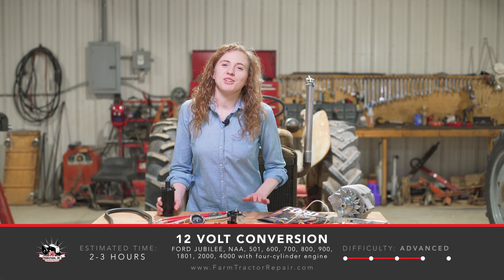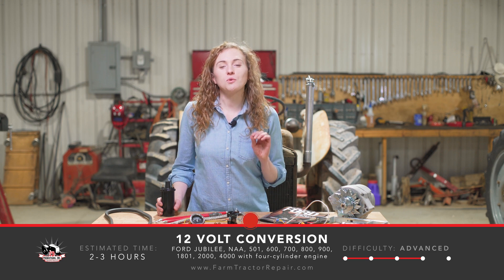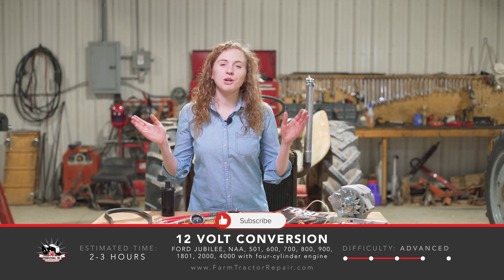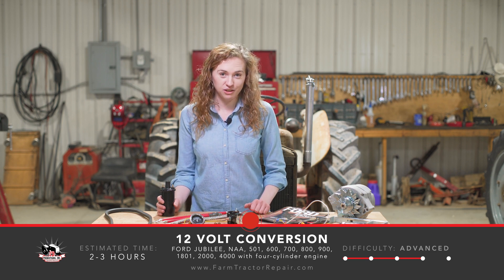Welcome to the shop. My name is Rachel Gingell. I have a Ford Jubilee here in the barn, and today I'm going to do a 12-volt conversion on it. We're going to record the process so that you can follow along and do a 12-volt conversion on your tractor.